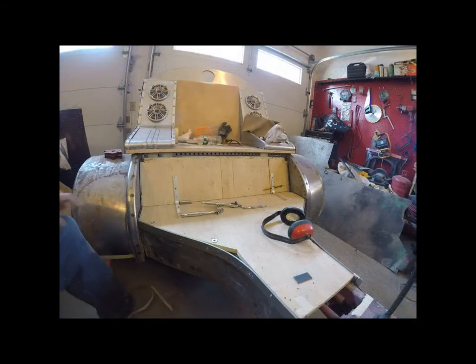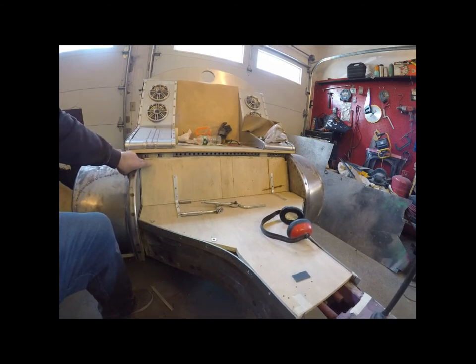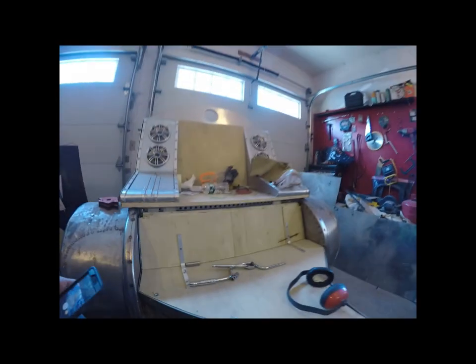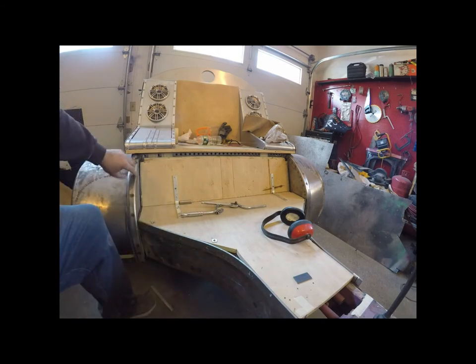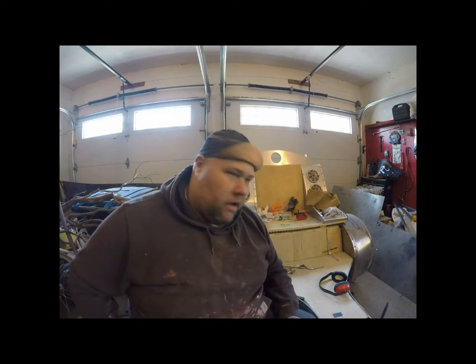We got the side pieces in, all screwed in, ready to go. I'm going to have to refine the top, but I won't know until I have the sheet metal bent and put in place — I'll be able to refine it to where it's needed. I'm actually really happy with how they came out; my idea worked — just use some washers as spacers. That concludes this episode of the floor pan for now, to be continued when we do the sheet metal work.